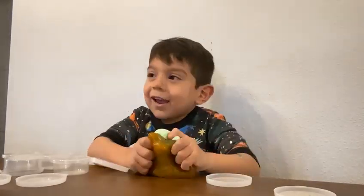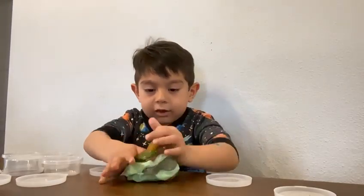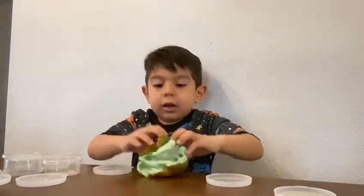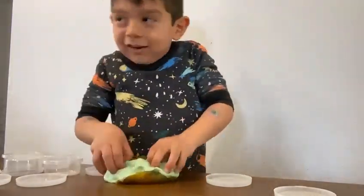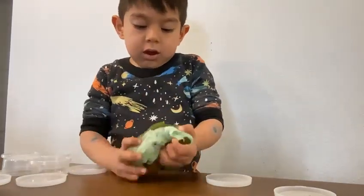And then I'm going to mix it. And there's all different colors mixed. And you can see the inside. And you can see it mixed all of the colors. And I mixed it all together. And there.